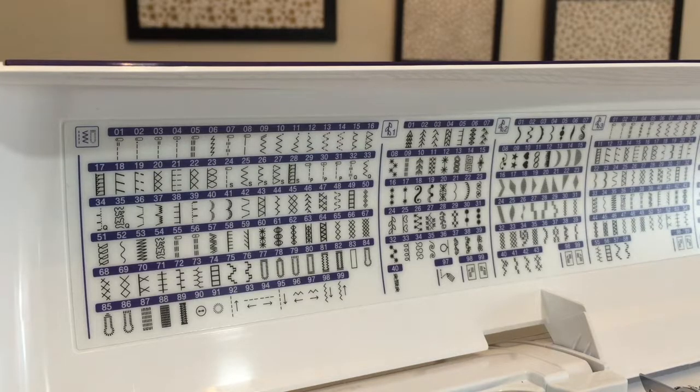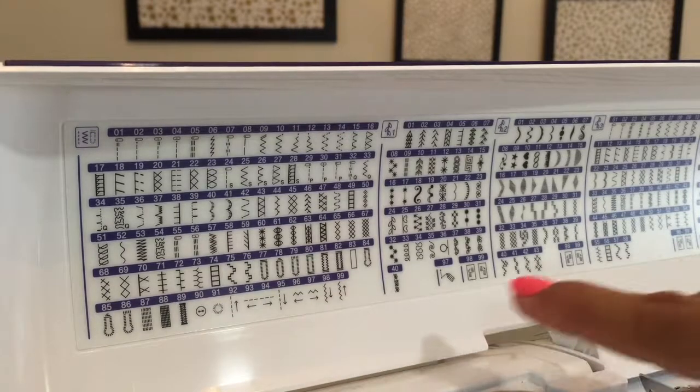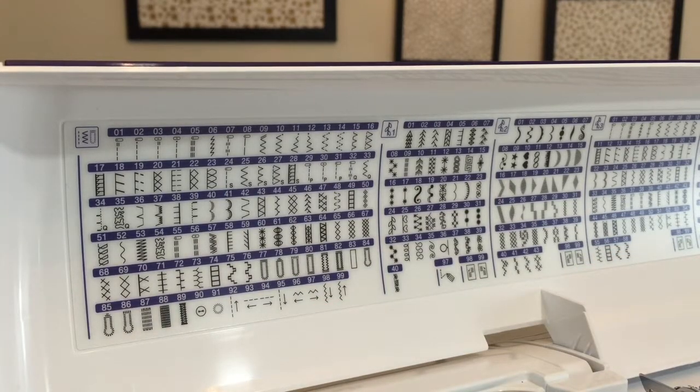On my NQ900, my Sideways Sewing stitch numbers are 92 to 95 for regular stitch and 96 to 99 for a zigzag. It's the 93, 94 and the 96, 97 that are actually going from side to side.